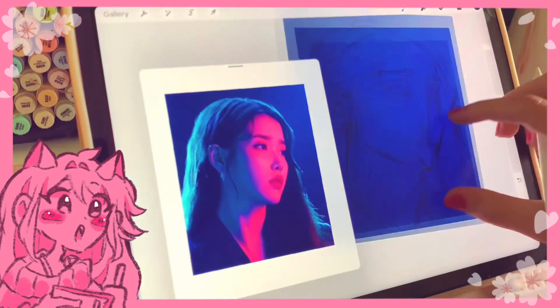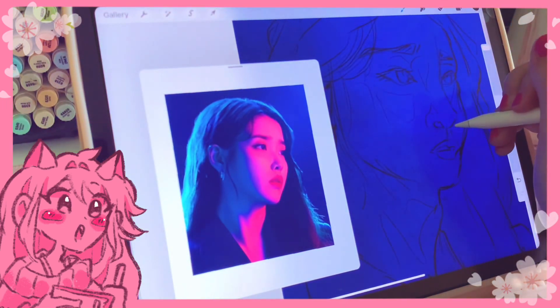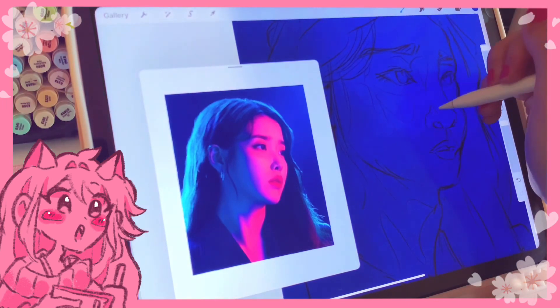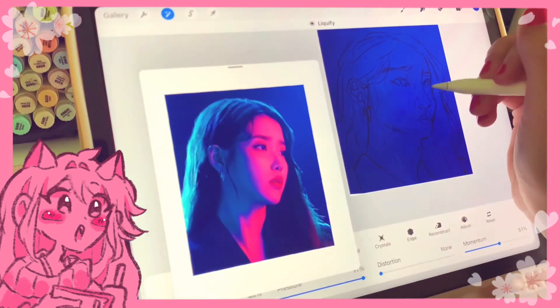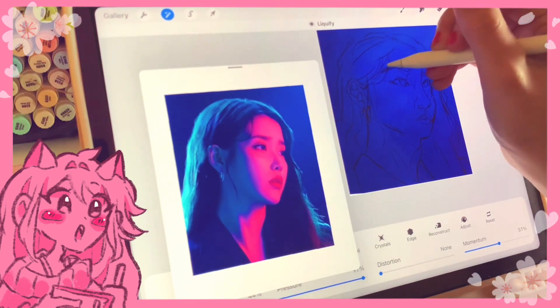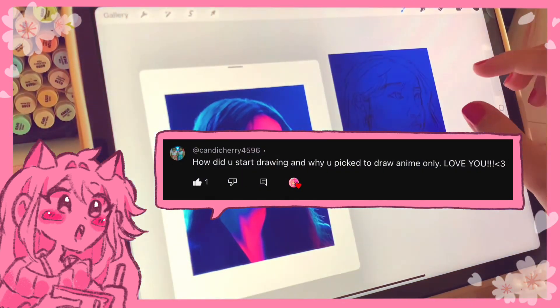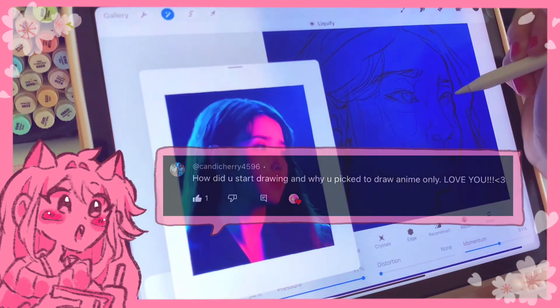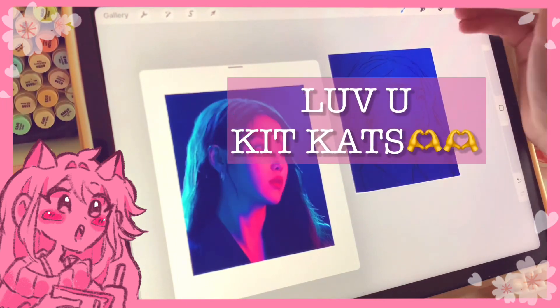I want to take a little bit of this video to answer some questions. I got some questions from you guys that I'll be answering now. First question: how did you start drawing and why did you pick to draw anime only? Love you! Thank you so much, I love you too, thank you for watching my videos.